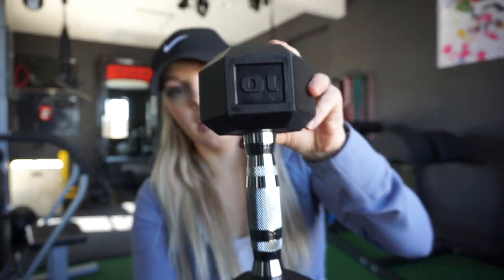Enough of the backstory — let's get into the dumbbells themselves. I'm holding one of the 10 pounds, one of the first sets I bought. As you can see, it has nice big lettering on the outside. The ones at Walmart actually don't even say CAP — they just say the weight. I wasn't even sure what the brand was when I purchased them because nowhere on the dumbbell does it say CAP. It's a very unbranded dumbbell, which I actually prefer.